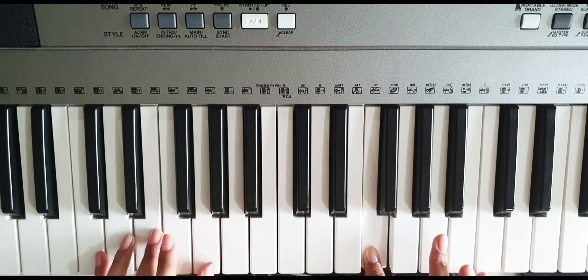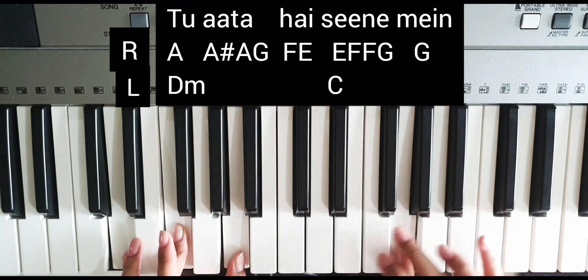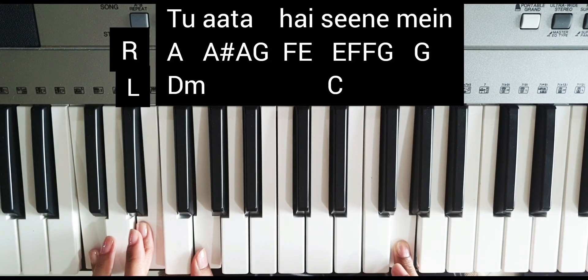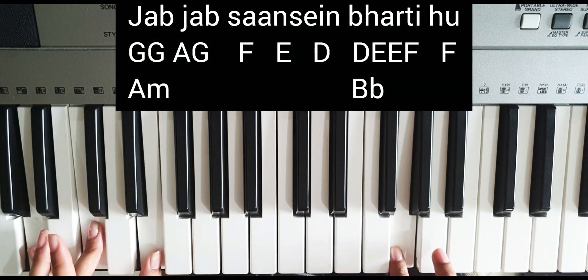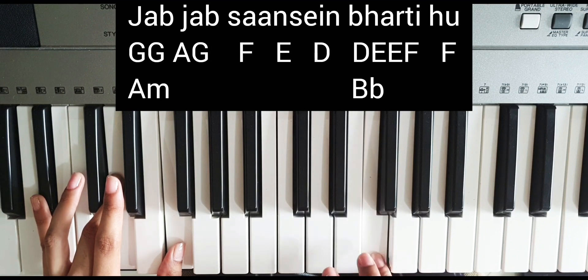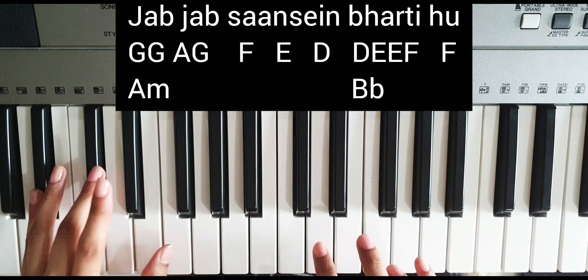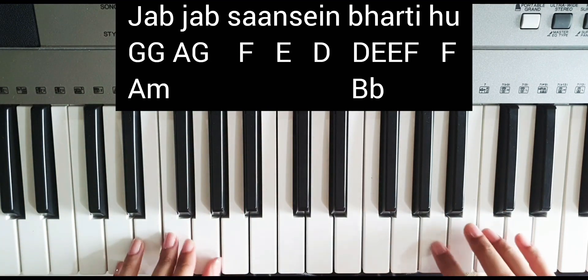Okay, so in this we will play the left hand together with D minor. Okay, then we come back and take A minor. Okay, so that's how we've done it — A minor.